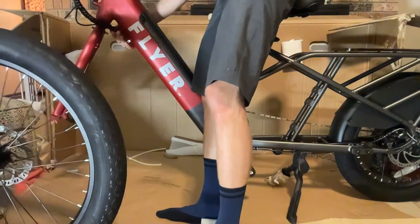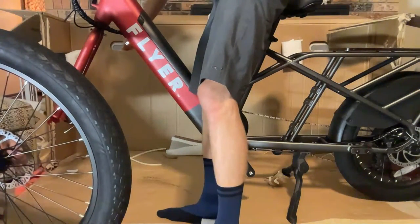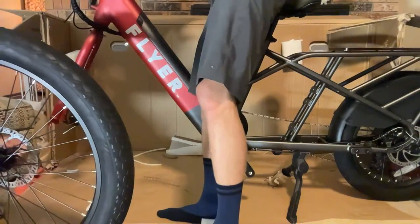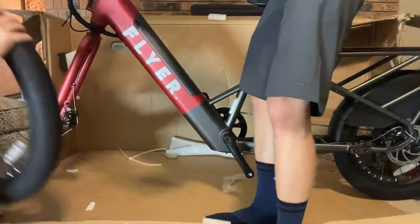There's some decent cable management up front. The bike has a Shimano SIS index shifter, right-hand twist grip throttle, and Tektro Aries mechanical disc brakes, plus an integrated bell. Assembly is much easier with two people.